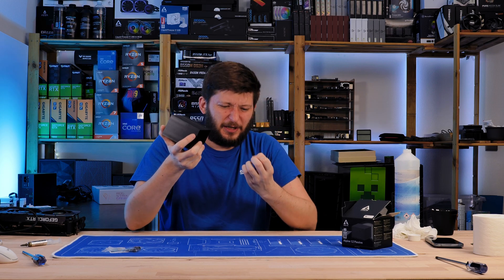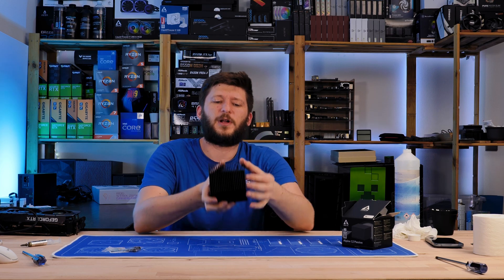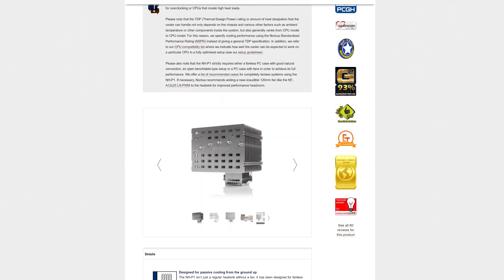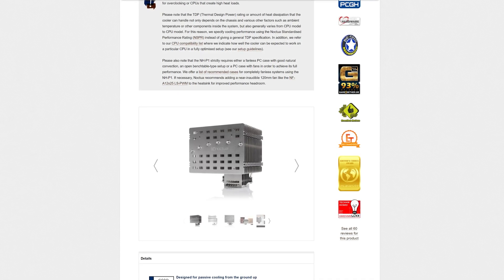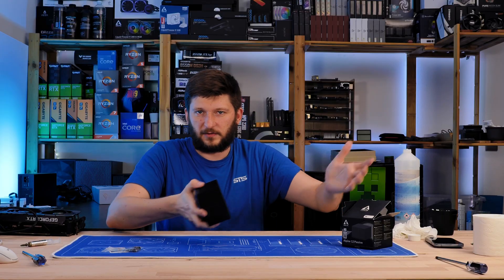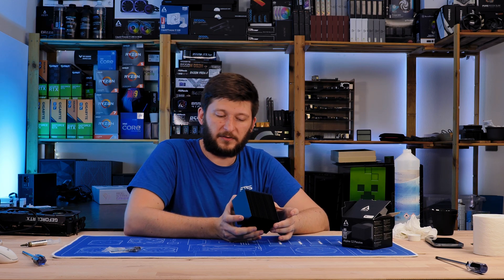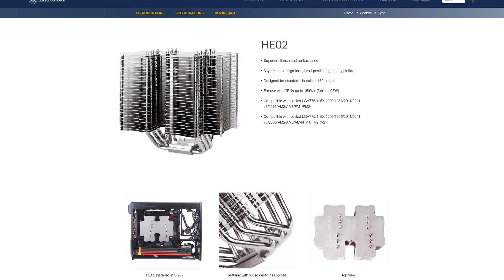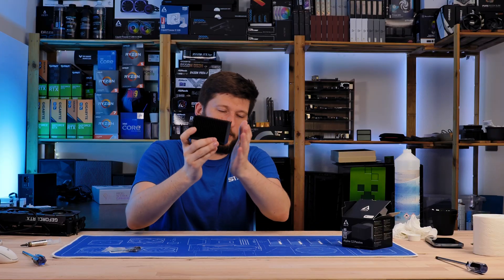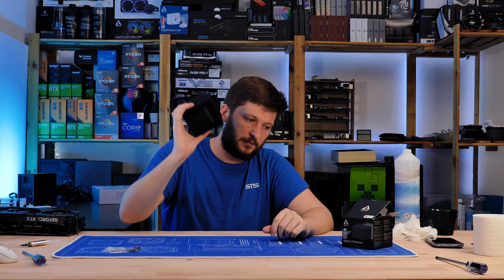It weighs half a kilogram, and if you slam it onto your finger it hurts. This is what I'd describe as the original passive cooler - just a massive heatsink. If you look at what comes out nowadays, you have something like the Noctua passive cooler, which is enormous with heat pipes and airflow in every direction - whatever they built into it to perform as well as possible. Or you have Silverstone's offerings, which are massive. And then you have these kinds of things - what I'd call ancient. This is the original approach: one massive block supposed to cool a CPU.